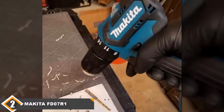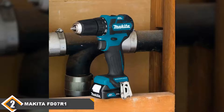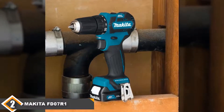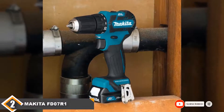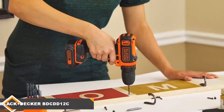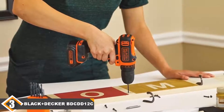From the moment you take the Makita FD07R1 out of the box, you'll be struck by just how comfortable it is to hold. Of course, the FD07R1 is more than just nice to hold, boasting a feature set comparable to some 18V cordless drill options — with a 2-speed gearbox, brushless motor, and charge status indicator.